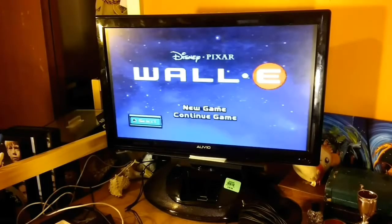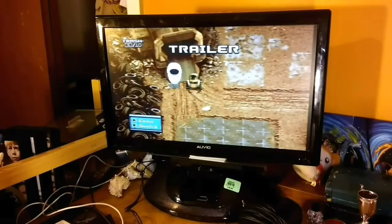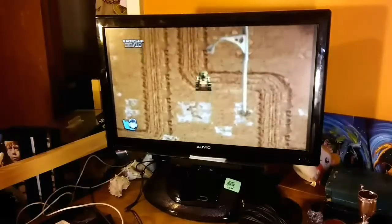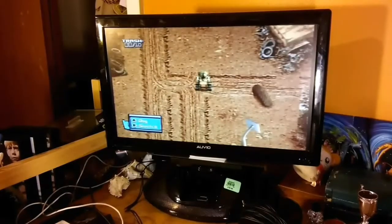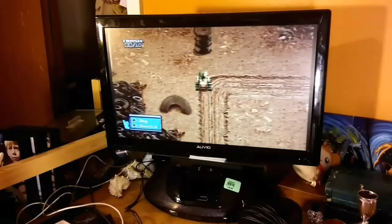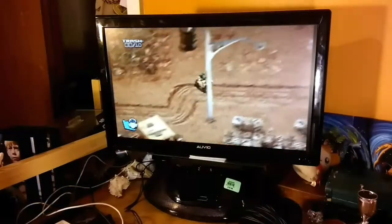Moving on to the WALL-E game. Look at that — I'm at a trailer, as you can clearly see because it says 'trailer.' So, object of the game — I spent about four hours last night trying to figure out what the object of the game is, and I still don't know. Simply, you go around and collect trash. That's pretty much it.